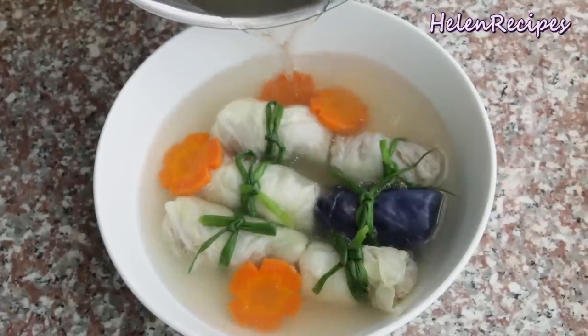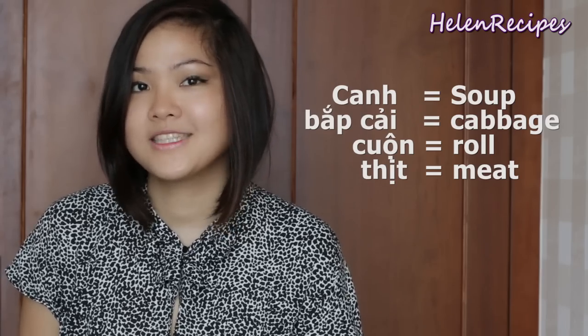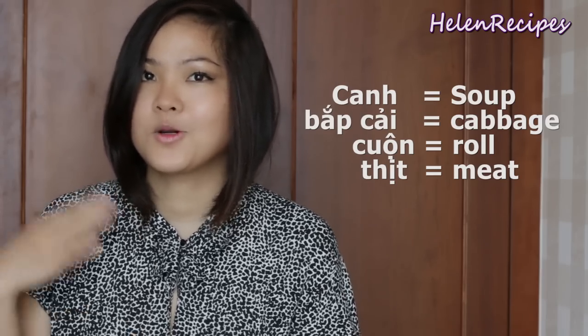Hi everyone, it's Alan here. Today I will be making canh cải cuộn thịt, or cabbage roll soup. Canh is a very important component of a Vietnamese meal, and the canh we're making today is more towards a fancier kind. It takes a little bit more time to make, but it's definitely very impressive. So if you don't mind putting a little bit more effort to cook a special meal to impress someone, I'm sure you're gonna score really high for cooking this soup. Let's begin.